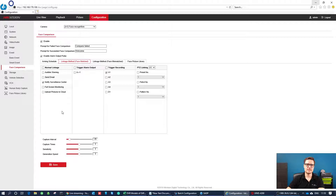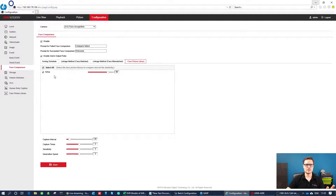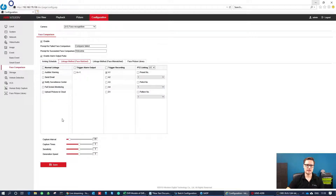You can also trigger actions. In the case where the face matches your database, you can notify your surveillance center, go full screen, upload a picture to the cloud, set audible warnings, send an email, and so on. The same applies for a face mismatch. You can search within whichever library you'd like to match the face against, then choose what actions are available. You can even trigger the alarm output of the recorder if you'd like, or any other camera — if you have IP cameras, their alarm outputs will be listed here as well.